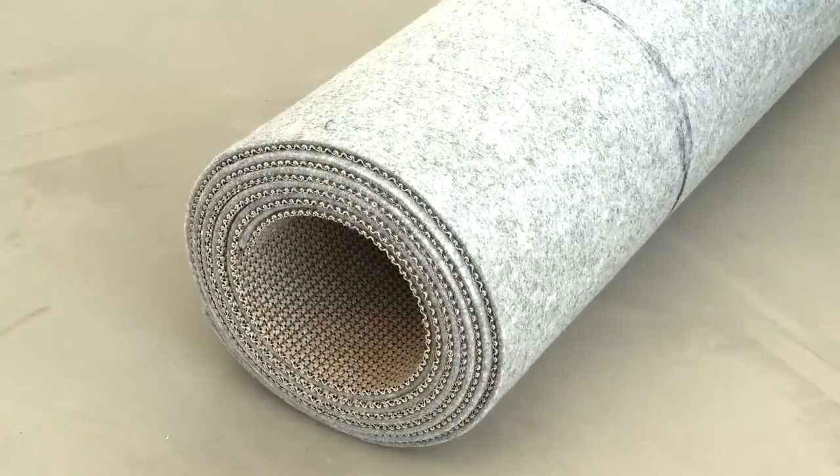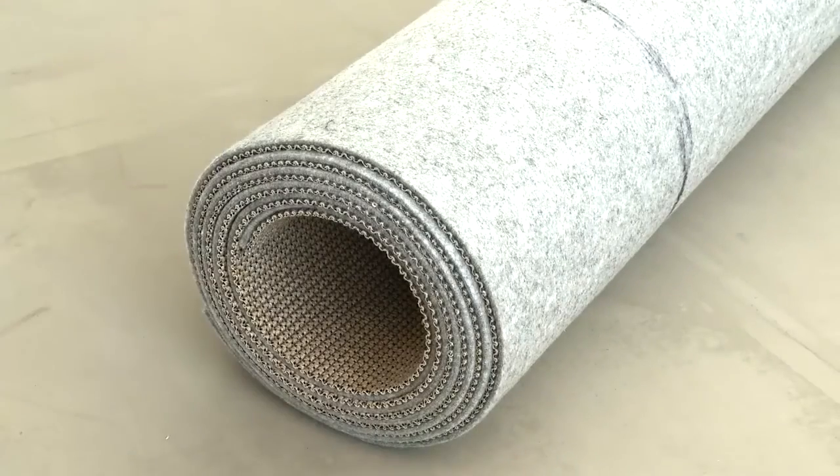To ensure perfect installation, textile carpeting and all components — for example adhesives — should acclimate approximately 48 hours before processing.